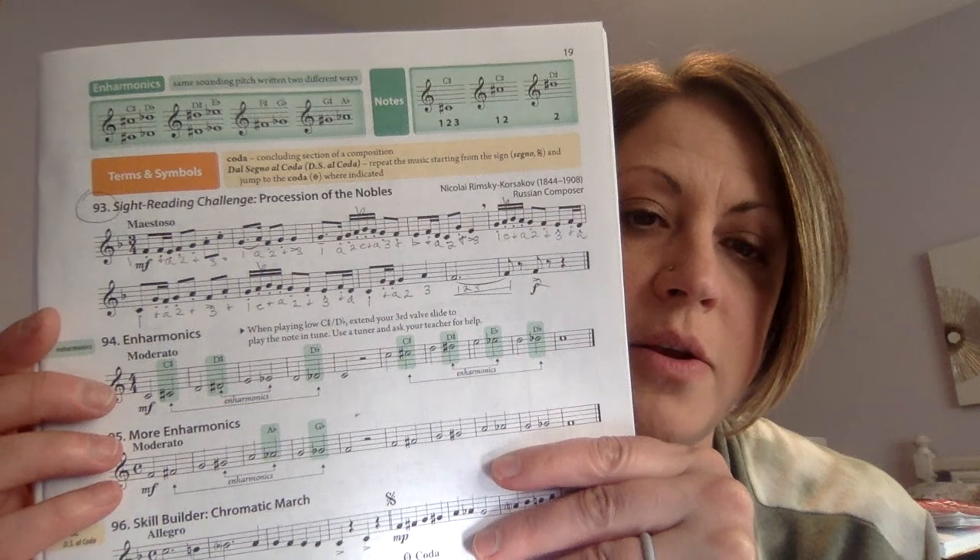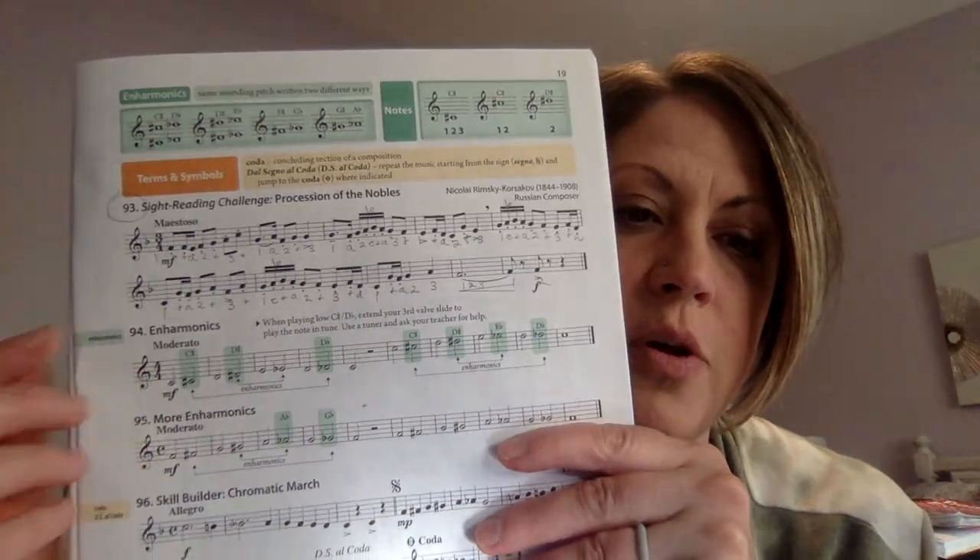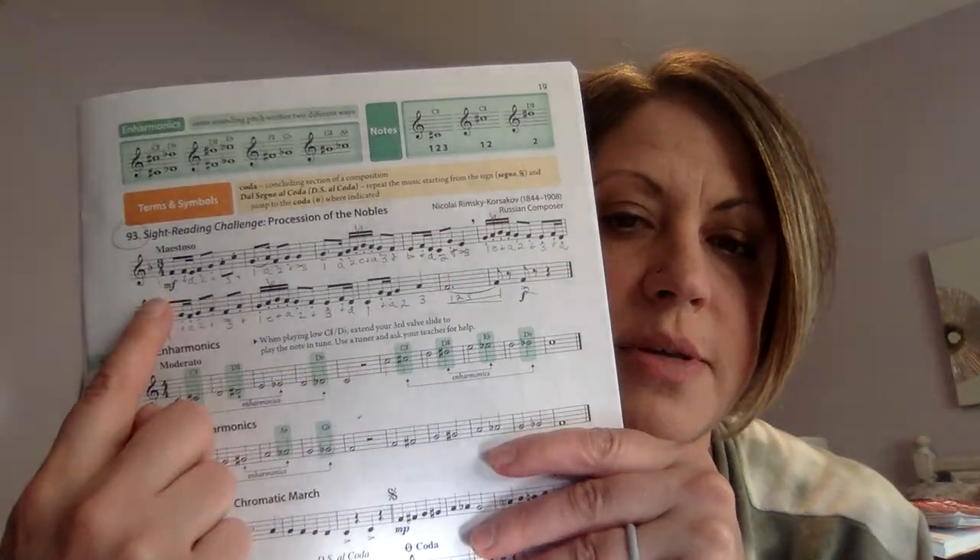If you want to write that in, you can just pause the video and copy mine if that'll be helpful for you. I'm also going to sing and count it for you. So here's how it sounds.